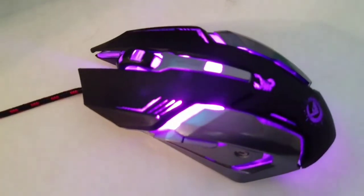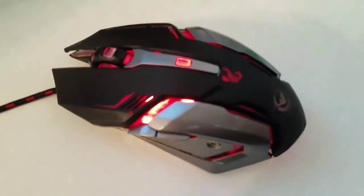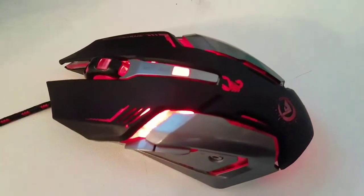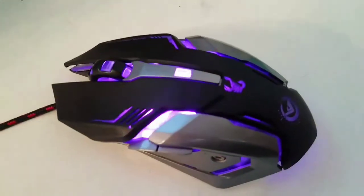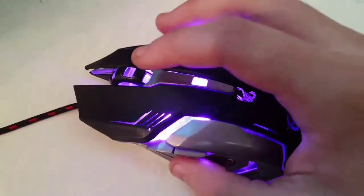When you plug this in, all you got to do is plug it in. There's no code you have to go through, no software you have to download to make it light up or work properly. All you got to do is plug and play, basically.